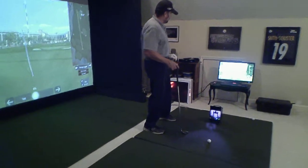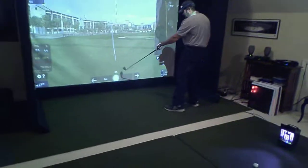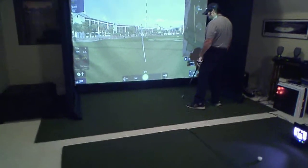I've got it set up here on the driving range. You can see, if you take a look at it, the little line around the ball turns green, and that means it's ready to hit.